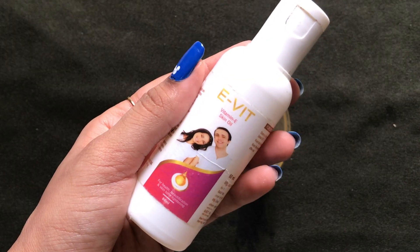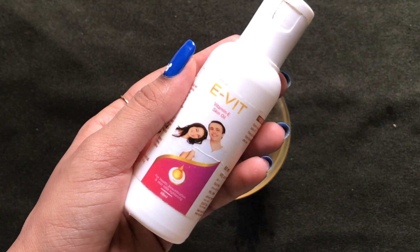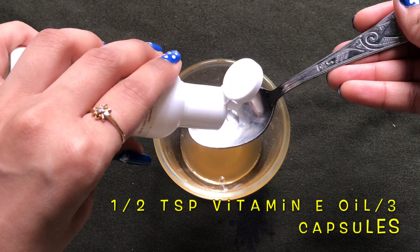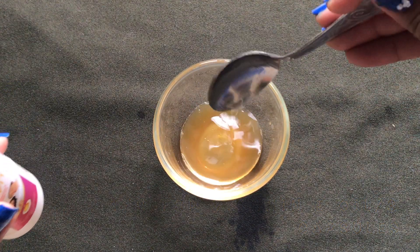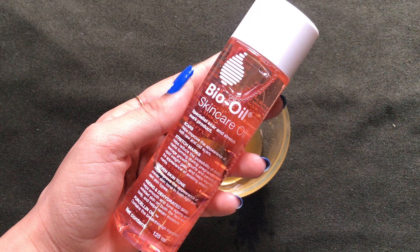Next up we're gonna need vitamin E oil. Here I'm using this vitamin E skin oil, but you can also use vitamin E capsules which are easily available at any pharmacy store. Add approximately half a teaspoon of vitamin E oil, or if you're using capsules, add two to three vitamin E capsules.